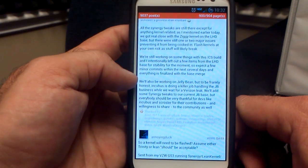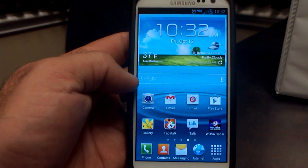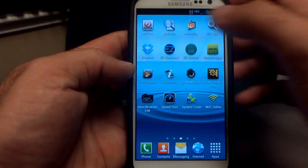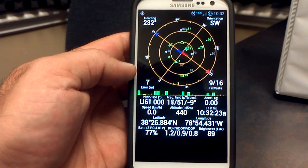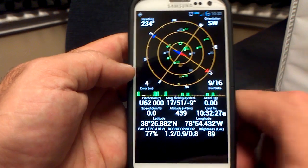So that's from the developer Echelon. Now let's take a look at some of the features. It is a stock ROM — Samsung TouchWiz based on Android 4.0.4, so not too many bells and whistles, but it is quicker and faster. Let's check the GPS. I'm inside a building in a studio right now, and we're getting 9 out of 16 satellites — not too bad for being inside. GPS is working great.